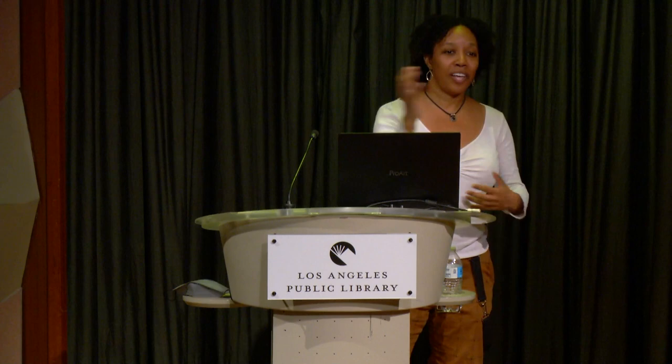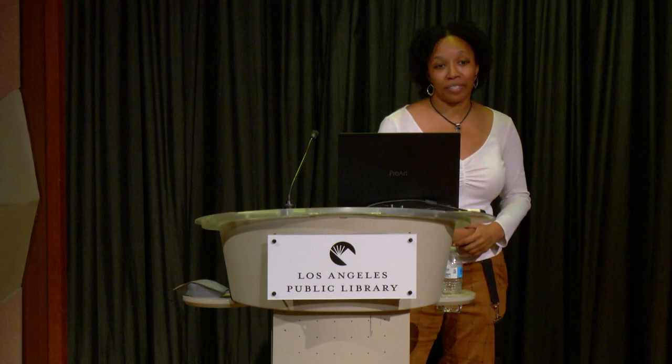I spent months in gardens and public areas looking for native bees, but for some reason I wasn't finding them — the honeybees were everywhere.